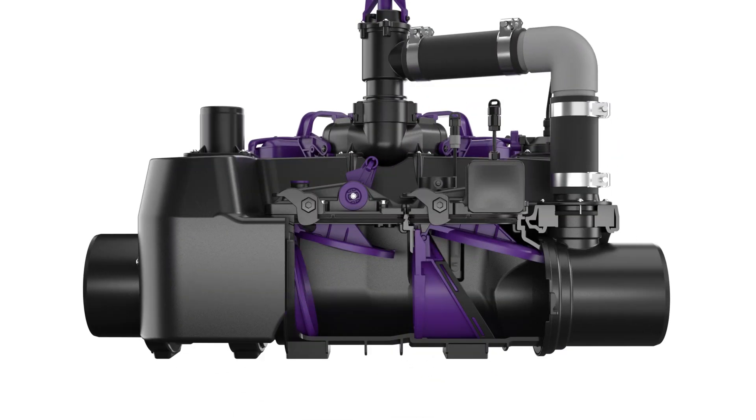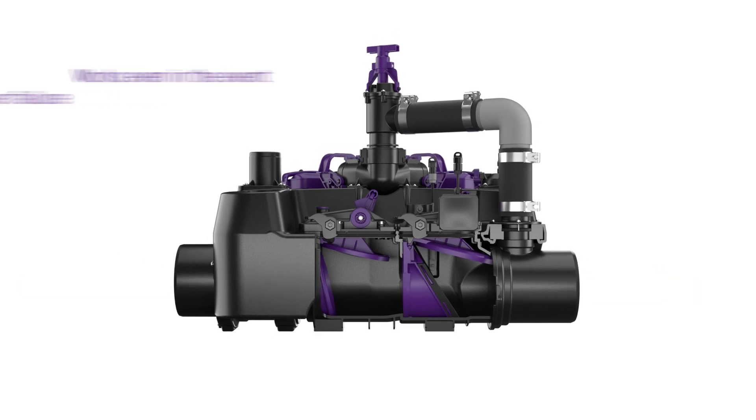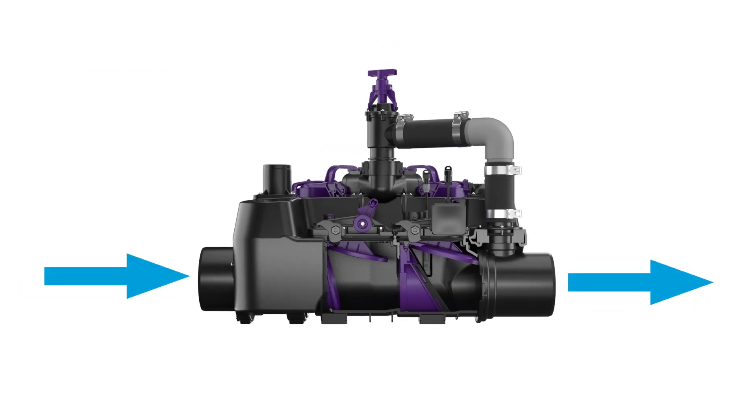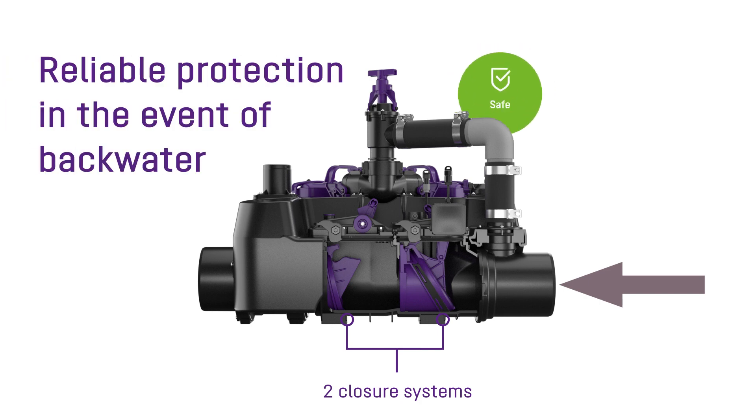The Ecolift-L uses the natural gradient for drainage. This ensures a self-cleaning effect through the permanent removal of dirt. Thanks to its closure system, it offers reliable protection in the event of backwater.